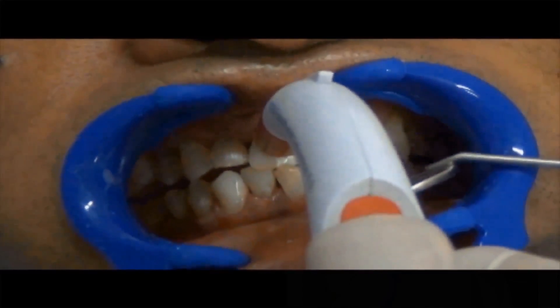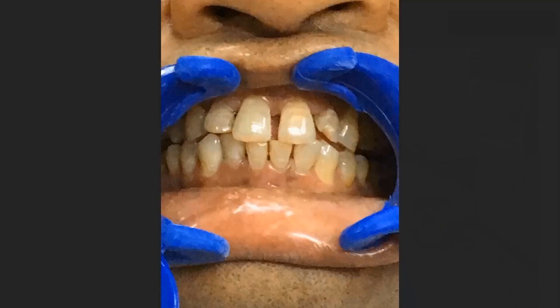Check the shade using the spectrophotometer. Remove the cheek retractor and check if the patient is comfortable.